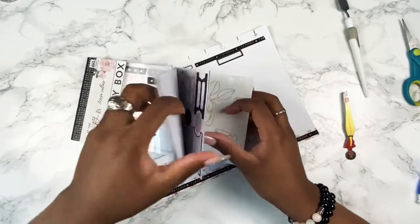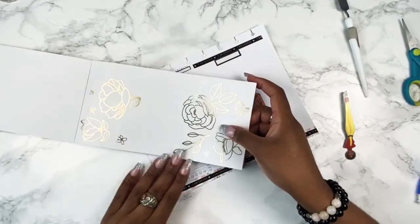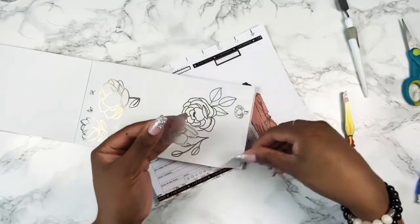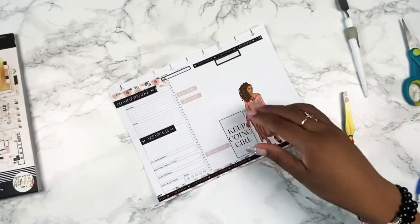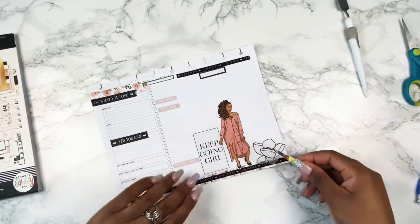Now that I've laid down my doll sticker, I wanted to add something else to the spread — I felt like it was missing a flower. So I chose one of these gold outline floral stickers and I thought it was great in the bottom right corner, and it set the whole spread off.